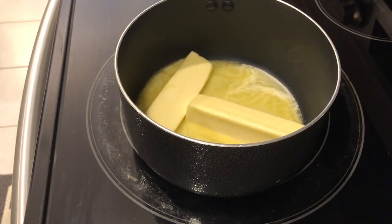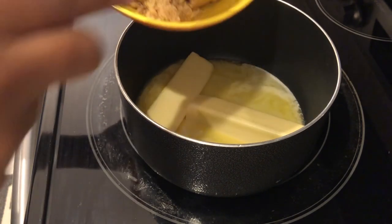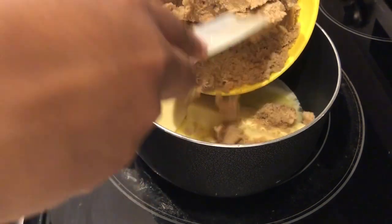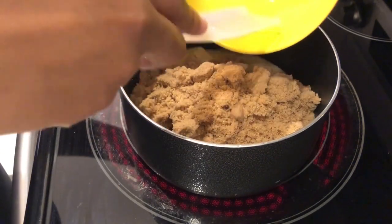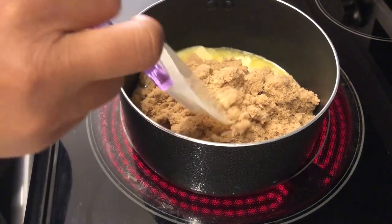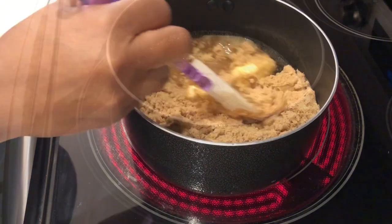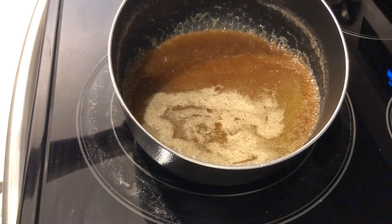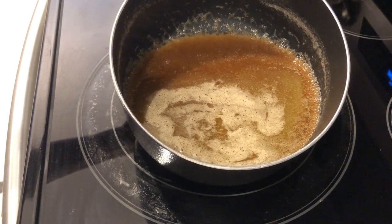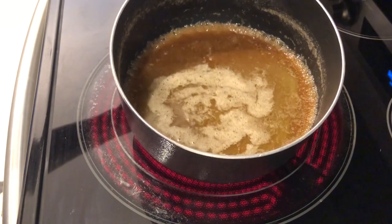In my saucepan I have my cup of butter — it's already started melting. To that, I'm going to add my brown sugar. I'm just going to heat the two together until the brown sugar and butter have melted and are well combined. This is what it looks like. I'm going to remove this from the heat and show you what comes next.